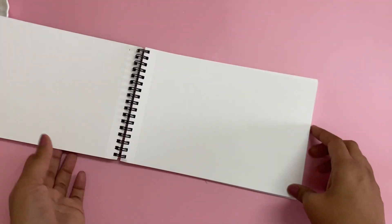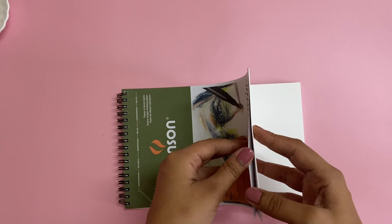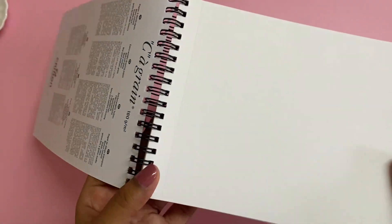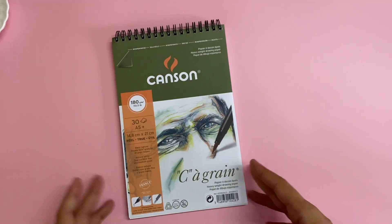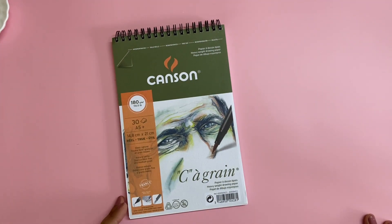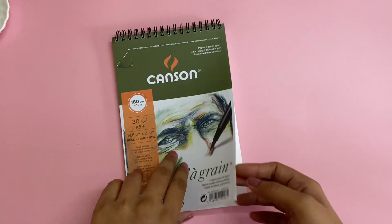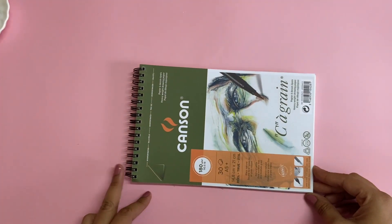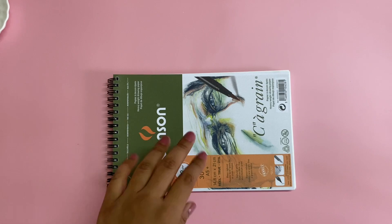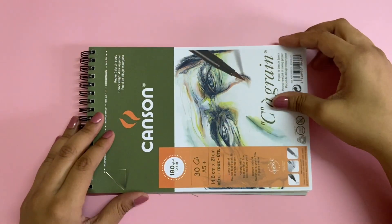It has perforations, so if you're going to make a sketch and you want to tear it out and pin it up on your wall or use it for a project, it's very easy to tear these off. So let's create a fun artwork and see how nice this paper is.